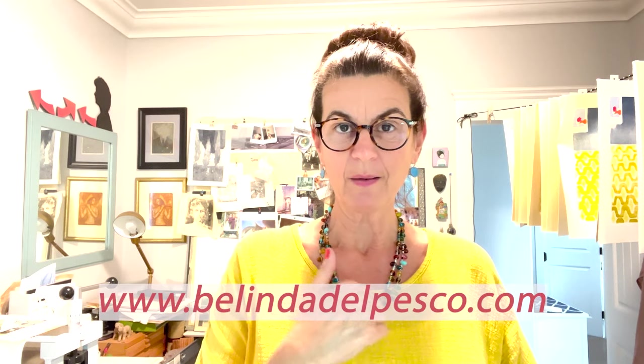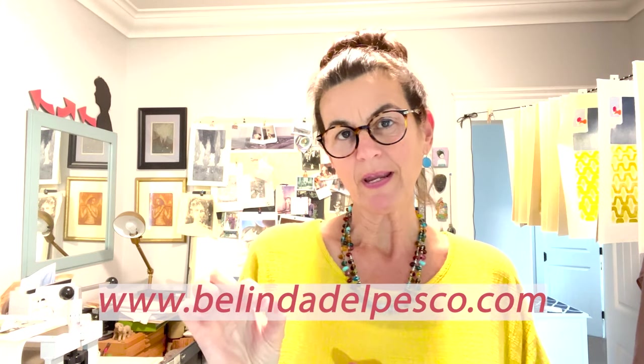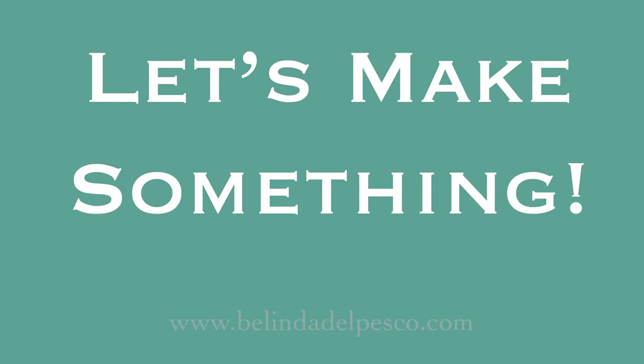Hi there. If we haven't met yet, I'm Belinda. Welcome to my studio. I have a very fast little printmaking demo for you today that is a light field landscape monotype. This is done with no press. Let's make something.